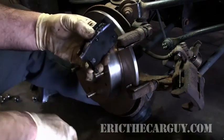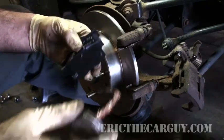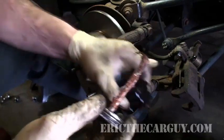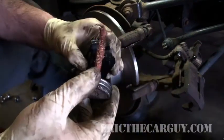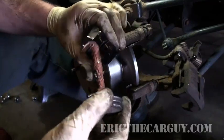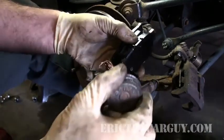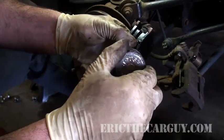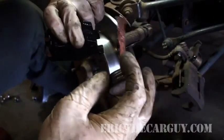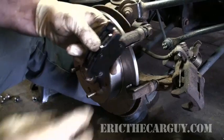Before installing the brake pads, I take a little bit of anti-seize compound — when I say a little bit, that's what I mean. I just put a little bit where it would make contact with those springs, a little bit where it makes contact with the caliper on the outside, and the inside. Just like in front disc brakes. Same thing over here. All the important parts are now lubricated.